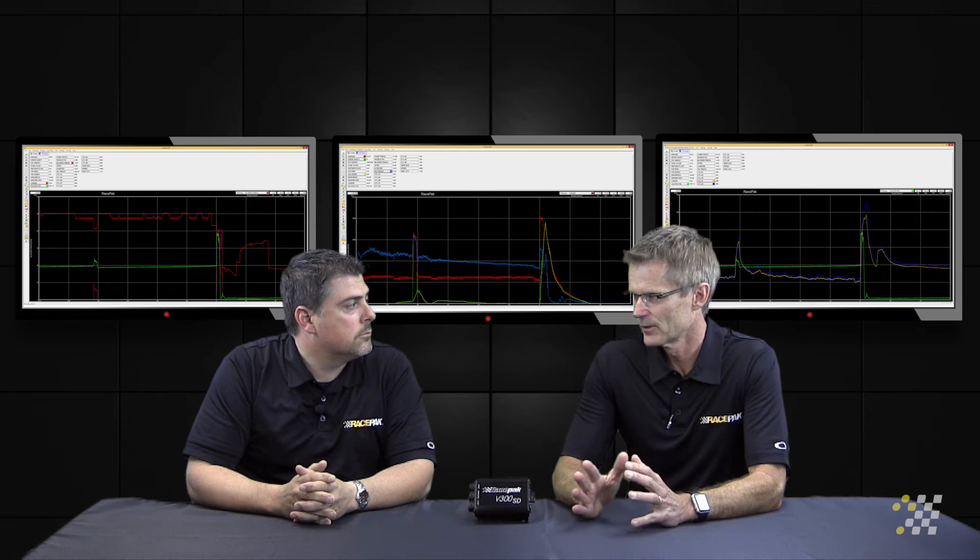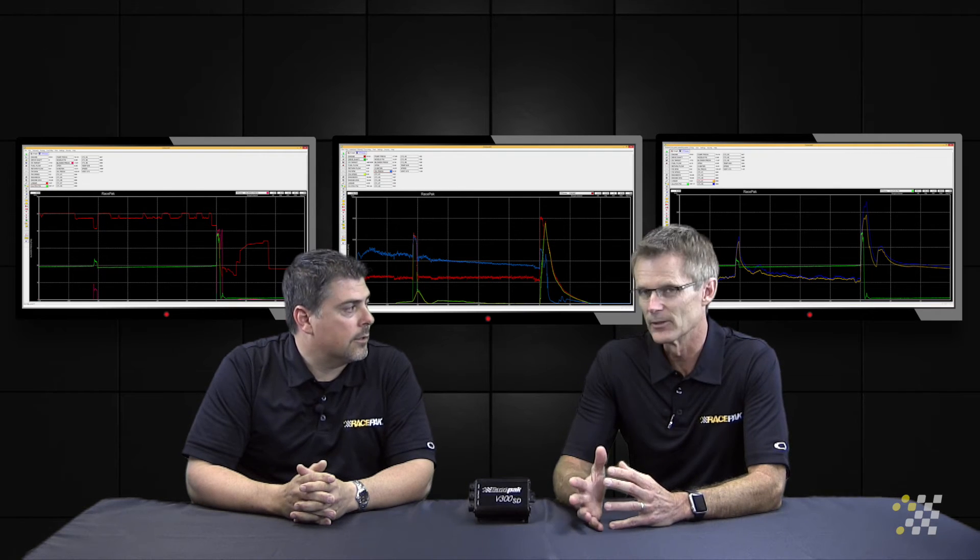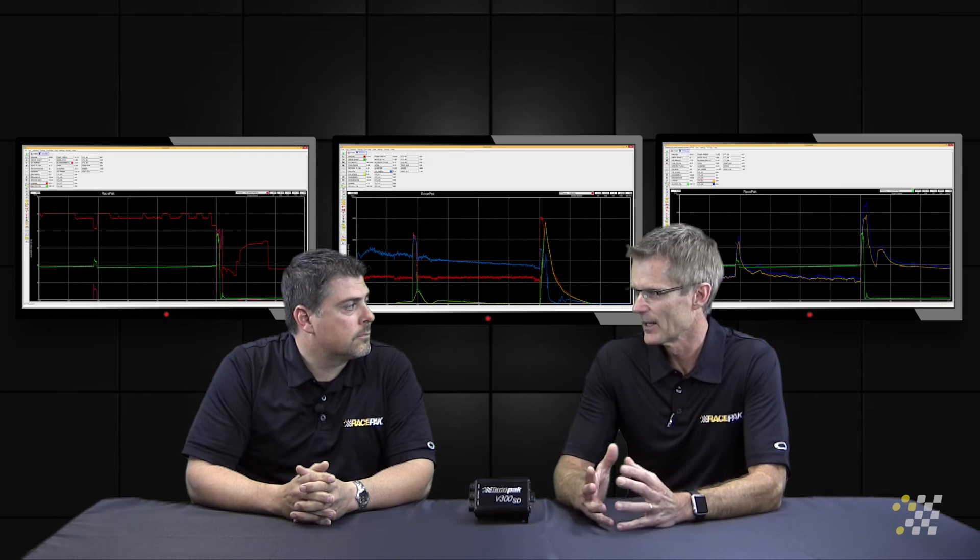What you're looking at here is basically the ring seal one way or another, which is the most critical thing when it comes to making horsepower on motors. With just one sensor we're actually able to really verify the ring seal and the health of the engine.